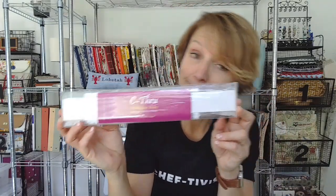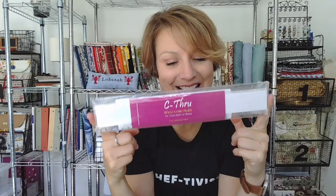Going through my haul bin — I guess I have a haul bin now, things that appear in the mail and go into the bin. This was in there — it appears to be a ruler that you can cross stitch on. I don't know where this came from, but here it is. A ruler that I'm going to cross stitch on, I guess.